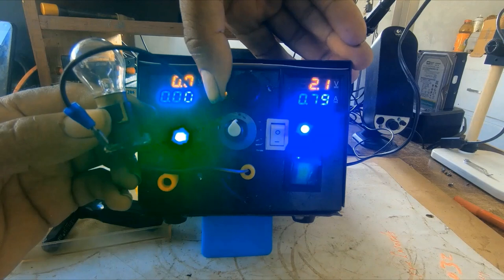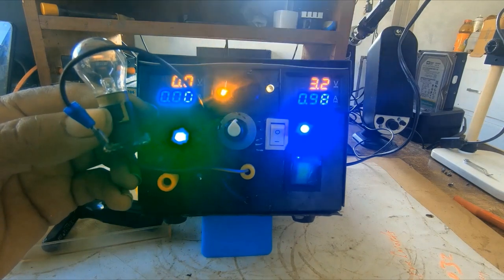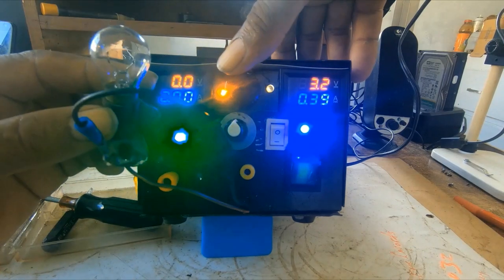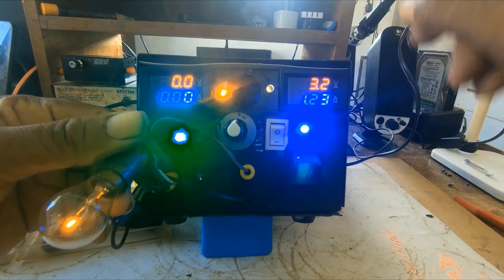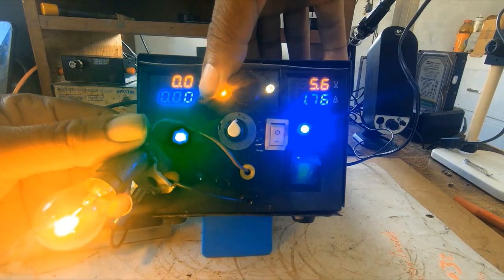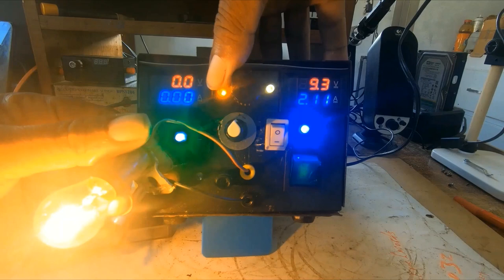While you increase the voltage, this light comes on to tell you that you are increasing the voltage and the bulb starts glowing. The voltage comes up and the light gets brighter.